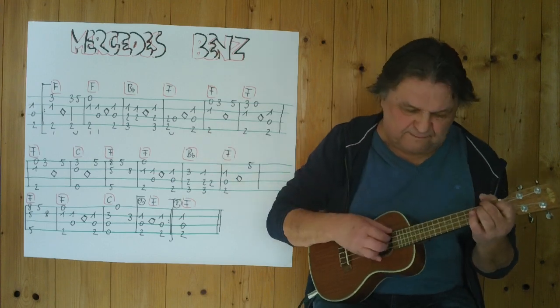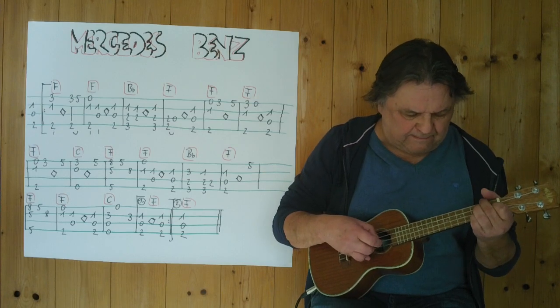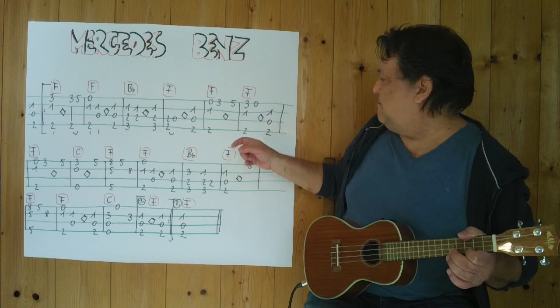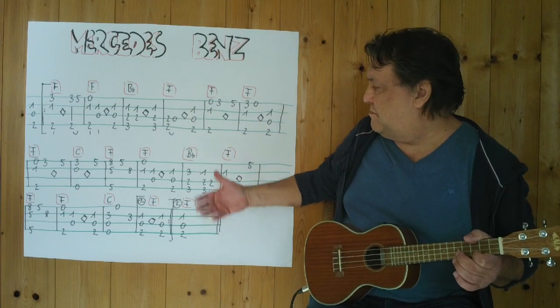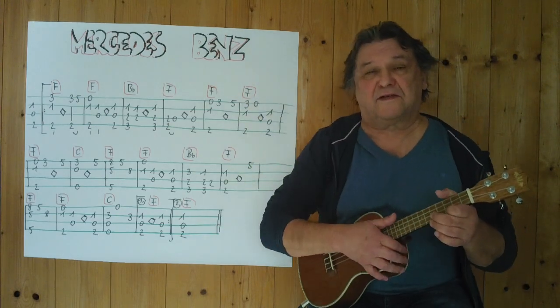Dann spiele ich weiter. [spielt] Jetzt bin ich bei diesem C hier. Ich spiele es noch einmal vom Anfang an bis... vielleicht spiele ich es einmal komplett durch, weil der Rhythmus immer der gleiche ist.